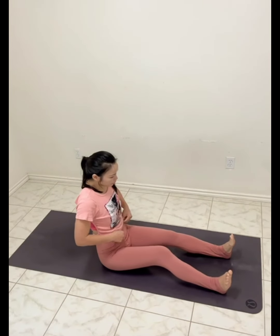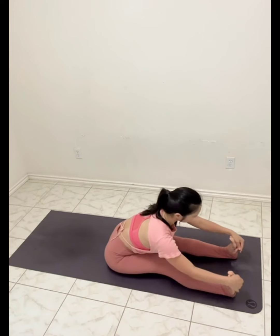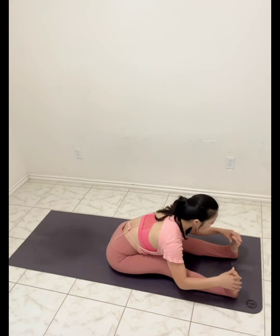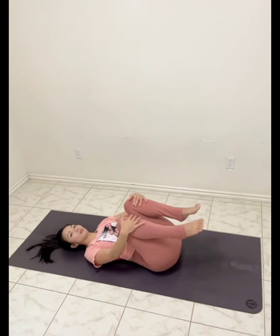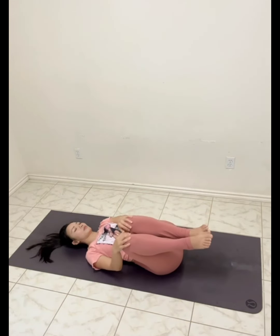Sit down on the mat and lay back. Exhale. Good. Back to center, lay down on the mat. Draw your knees closer to your chest. Exhale, and exhale. Moving your knees side to side. Circle through your knees, then reverse the circle.